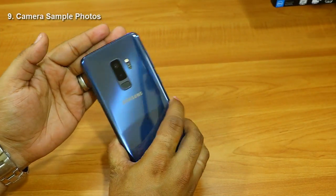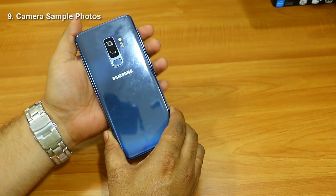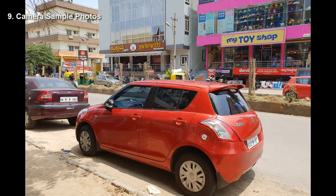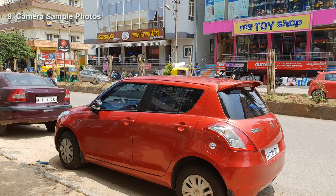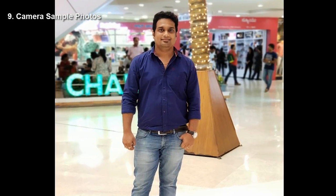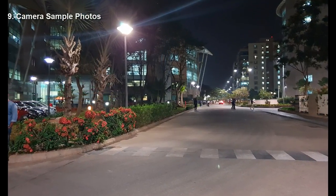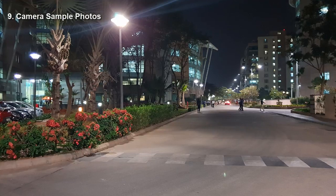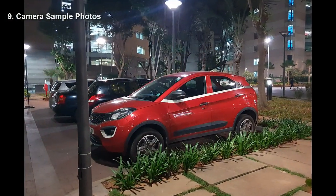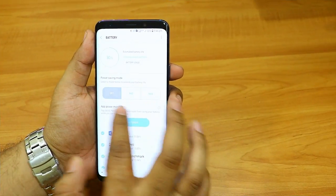Let me show you some sample images taken with this phone in daylight and low light. The first is a daylight shot taken on a full sunny day, showing a far object with great clarity. Next is a Live Focus shot where the background is blurred and the foreground is sharp. Then there are night photos — even in very dark conditions the images look quite bright, with impressive brightness and clarity in low light.